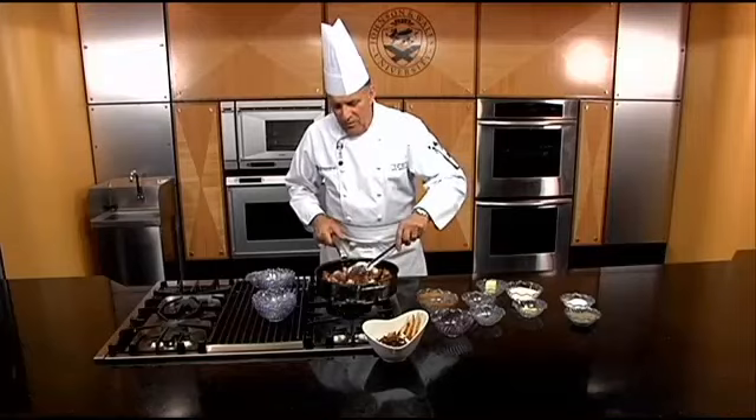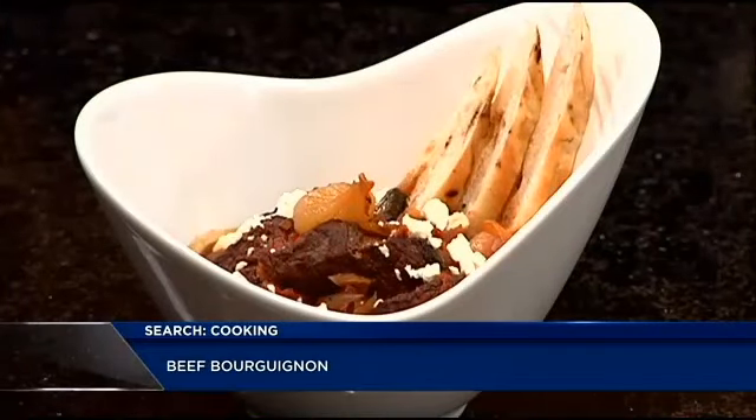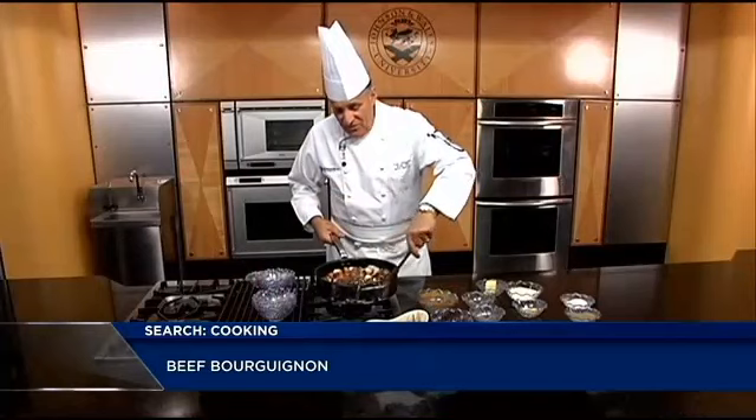Just serve this over some rice — it's wonderful. Stay tuned this week, we're doing some nice recipes with stews. This is the Beef Bourguignon. Now that's cooking with class.